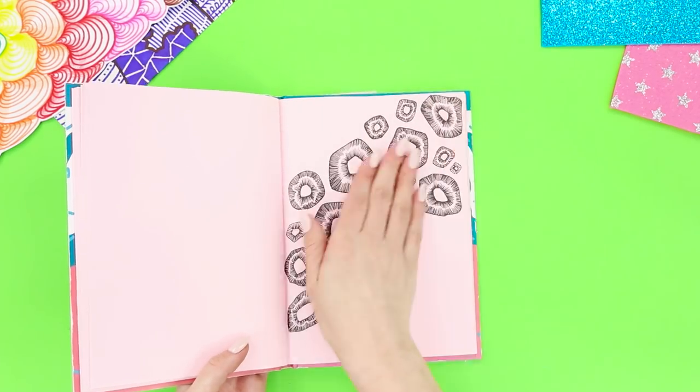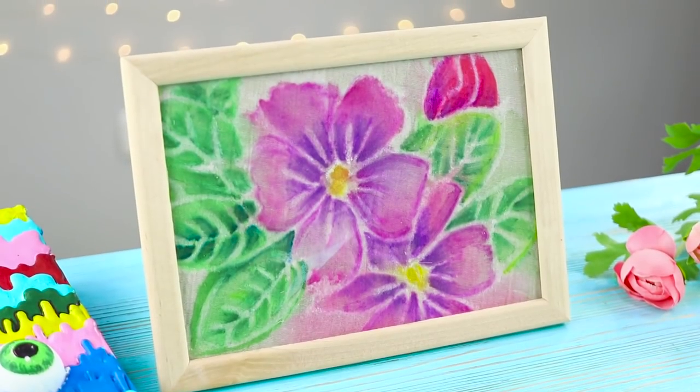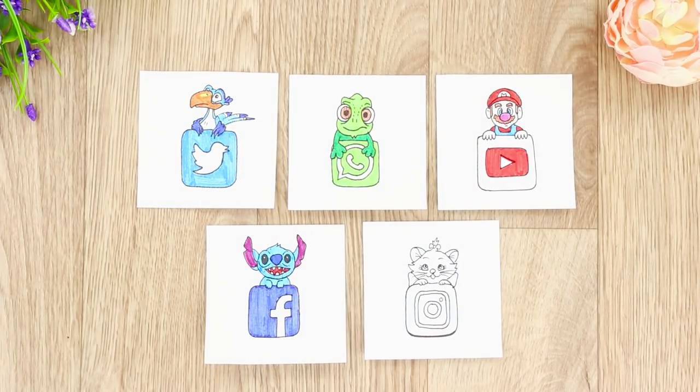Watercolor crystals, astounding illusions, rainbow flowers, patterned fabrics. Today, we'll show you some unusual ideas that you can use to create your first masterpiece.